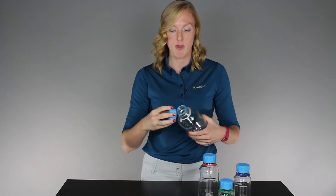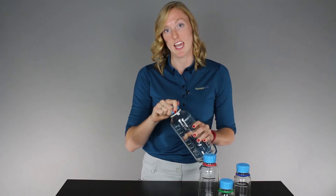It also has a very low thread count, which makes it easy to remove the cap and put it back on while minimizing hand and wrist postures.